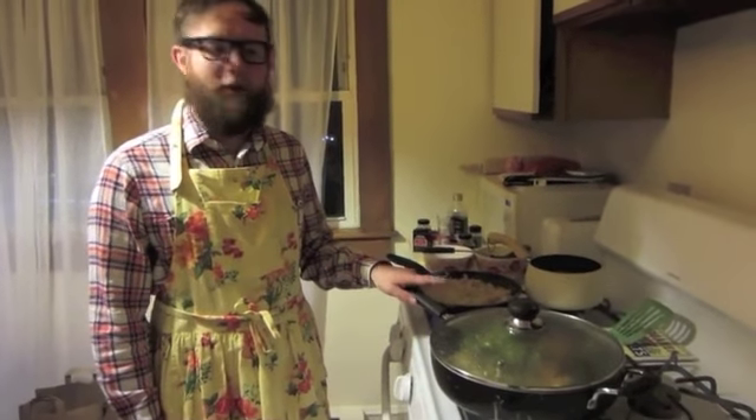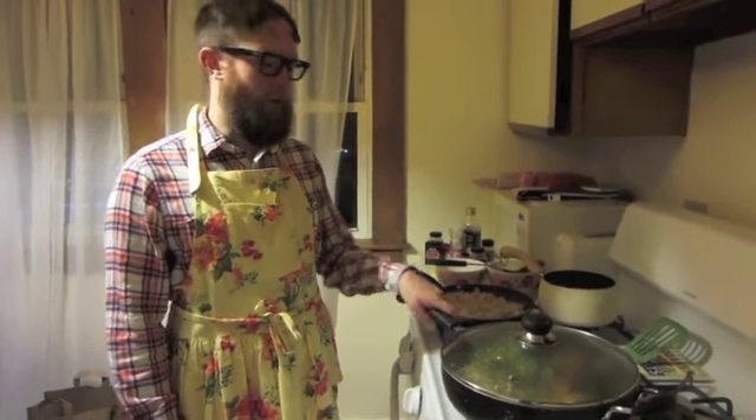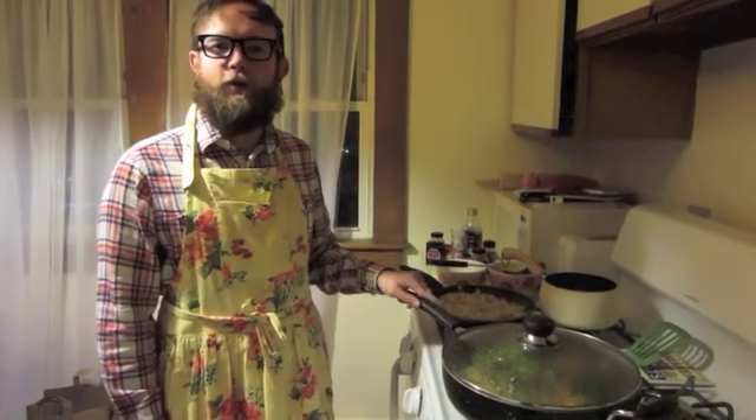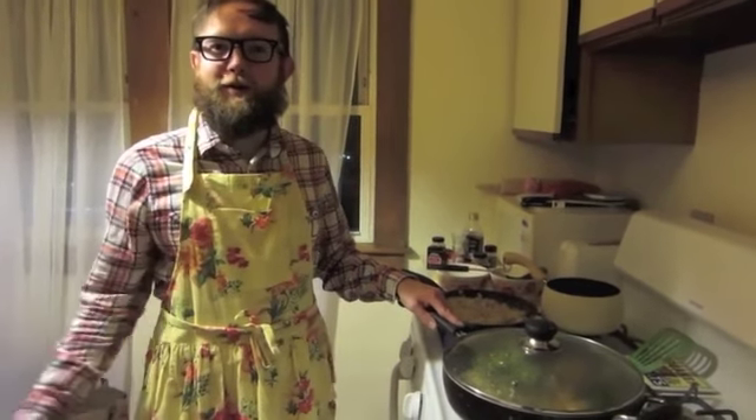So now it's done simmering. It's been sitting for a little bit and I think we're ready to serve. You can have it with rice or pita, or you can have it on its own — it will be very delicious. Hope you have enjoyed this recipe and until next time, keep on cooking.